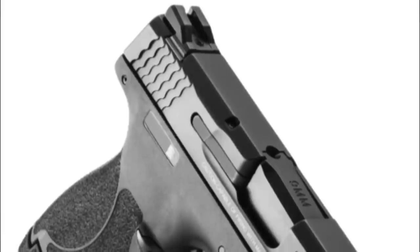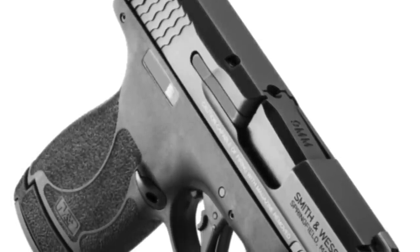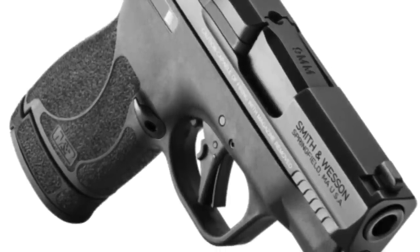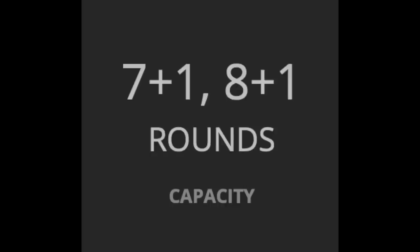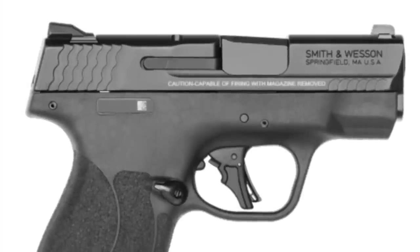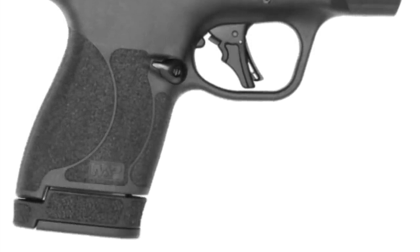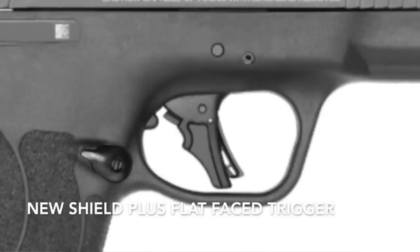The Shield Plus was released on March 15th, 2021 and improved standard flush mag capacity from the original Shield's 7+1 to 10+1. Extended mag capacity increased from 8+1 in the original Shield to 13+1 in the new Shield Plus. Other improvements included the flat face trigger — anyone who has shot the original Shield's hinge trigger knows exactly what I'm talking about and just how massive an improvement that is.